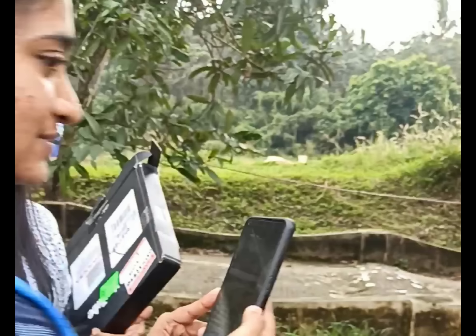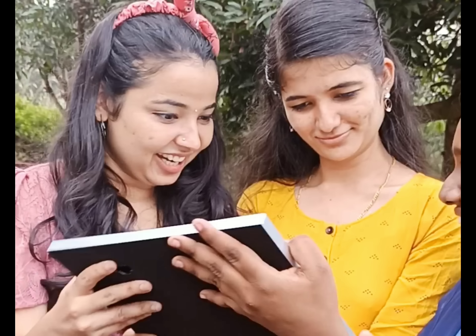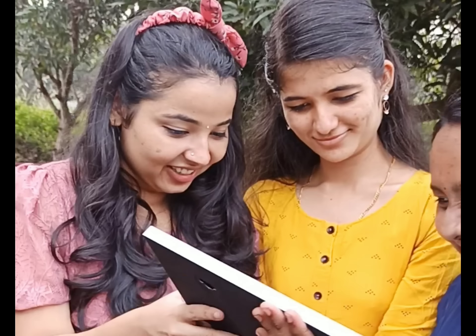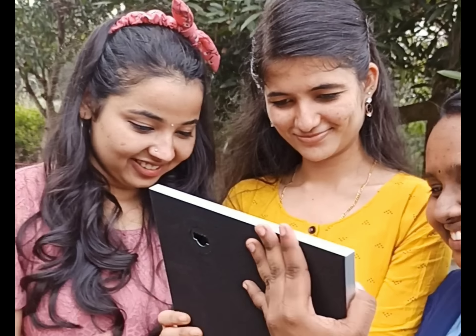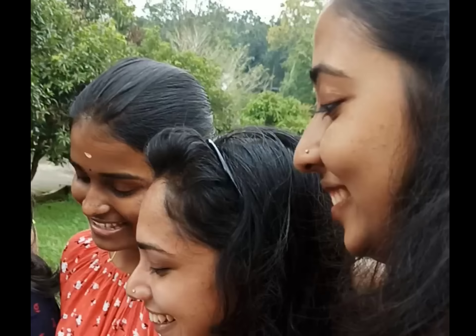We are going to introduce you to our friends. The pink top is Anjana. The yellow top is Sherry. The blue top is Abhida. The blue top is Ashwadi. The left side is Ardhra. The black top is Neerajana.